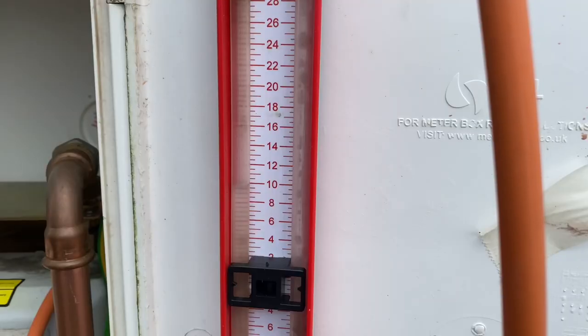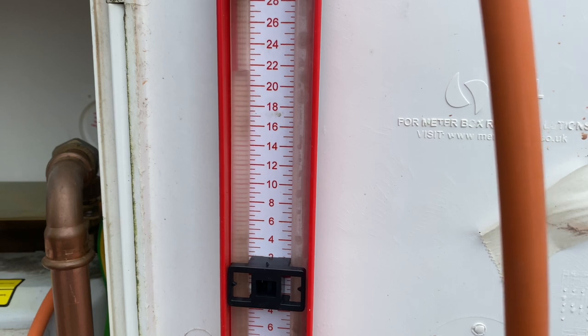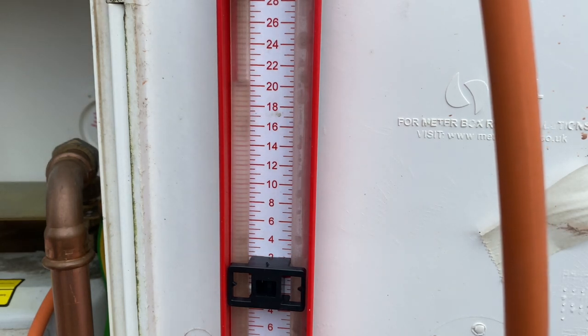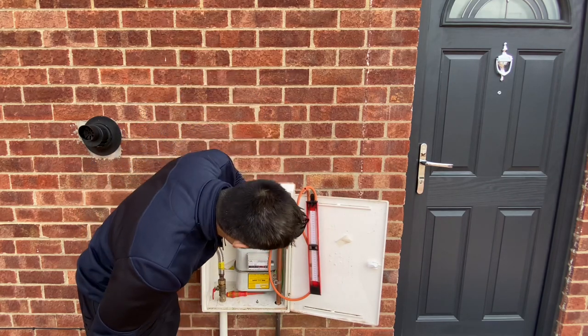We're going to put the pressure up to between 20 and 21 millibars and allow that to run for one minute. We've allowed the temperature stabilization to run for a minute and we can see that it's still the same — it doesn't need any readjustment.